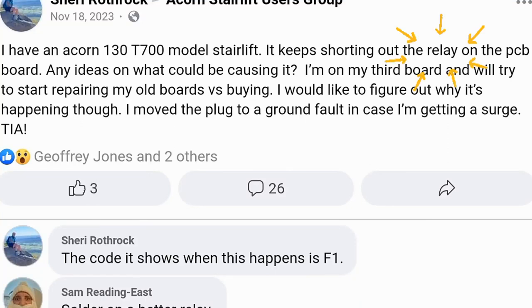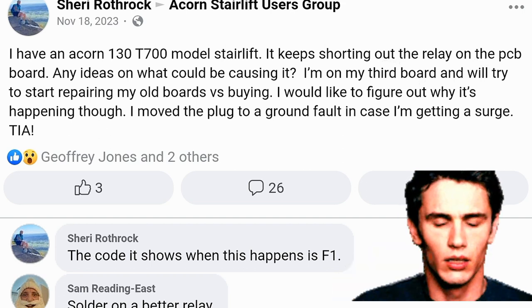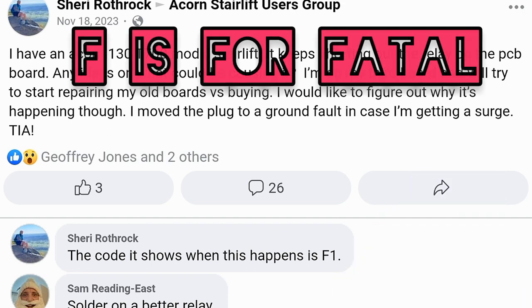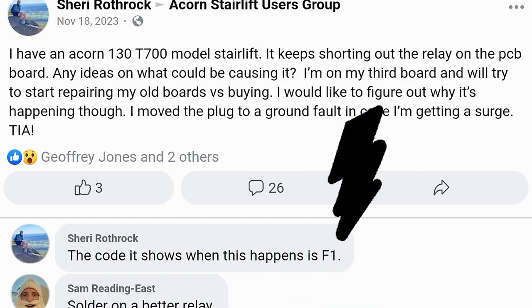Is your wallet suffering from repeated burned-out relays in your Acorn stairlift? This is obviously a common problem, since it is the first fatal error code in the fatal errors list. This is the F1 Acorn stairlift error code.